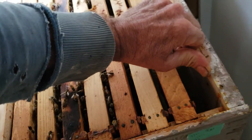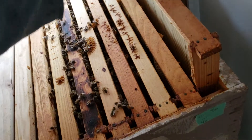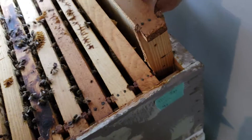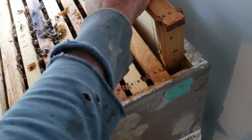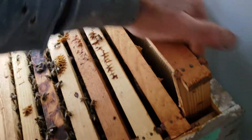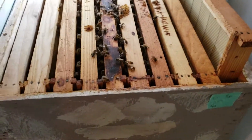I gave them some new foundation when I put them in — this is a nuke and they haven't gotten large enough to fill out the foundation. But if I find a colony that's got too many frames filled out, I will give them a new one, get some more frames filled out, and work it in there.